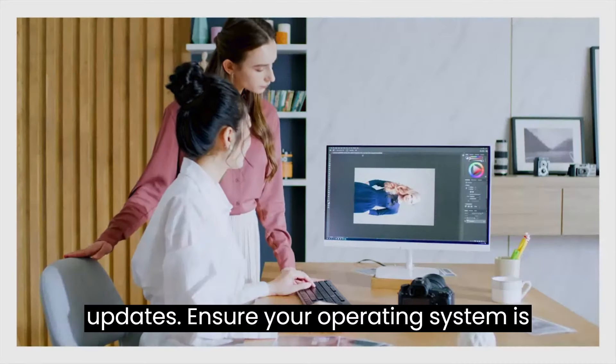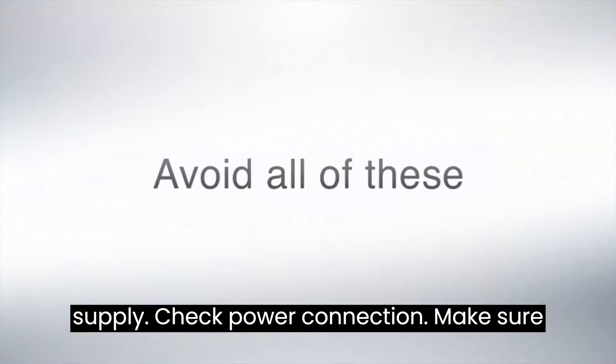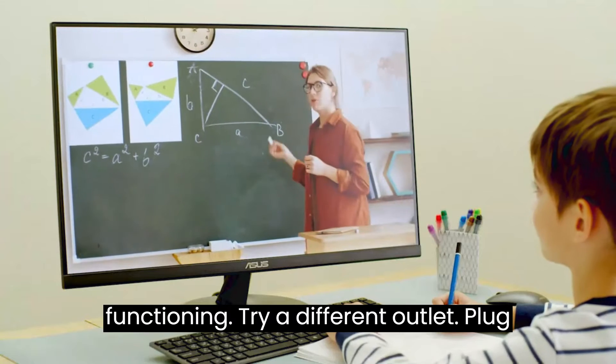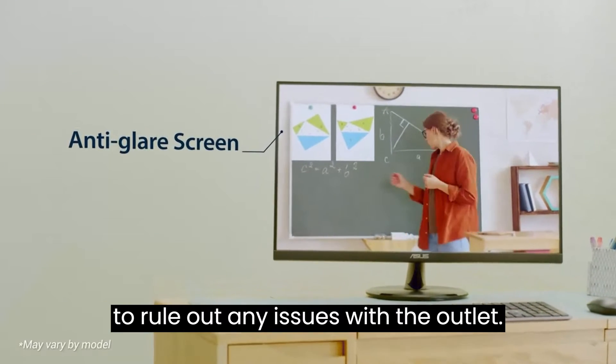Step 6 — Inspect the power supply: Check the power connection to make sure the monitor's power cable is securely connected and the power outlet is functioning. Try plugging the monitor into a different power outlet to rule out any issues with the outlet.